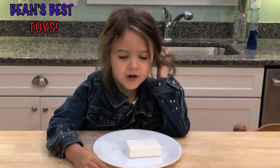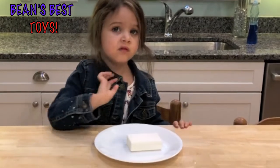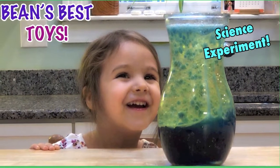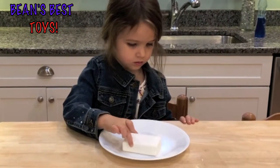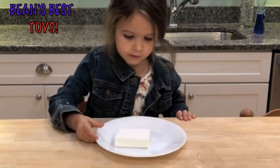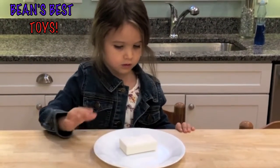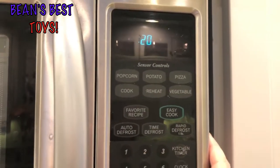Welcome to the Ivory Soap Experiment. First, what you need to do is get a plate that is safe for the microwave and a bar of Ivory Soap. Then you place it in the microwave. Once you have the soap in the microwave, you set the timer for 2 minutes.